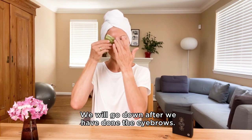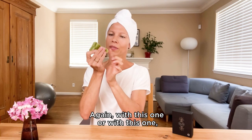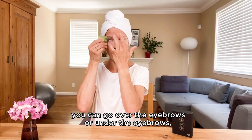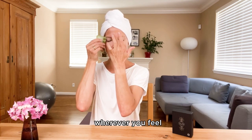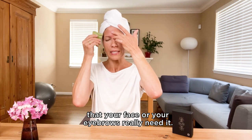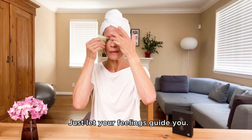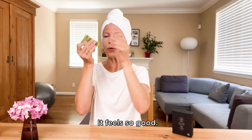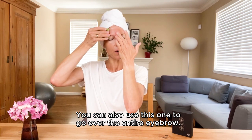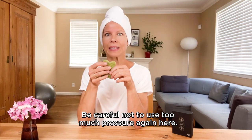We will go down after we have done the eyebrows. You can go over the eyebrows or under the eyebrows — wherever you feel your face or your eyebrows really need it, you will feel it. Just let your feelings guide you. You can also use this one to go over the entire eyebrow. Be careful not to use too much pressure here.